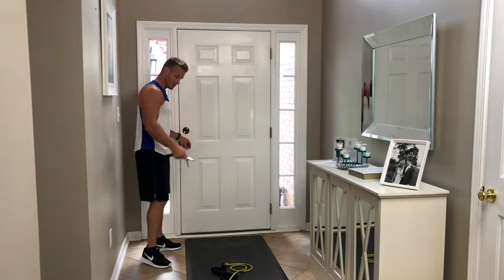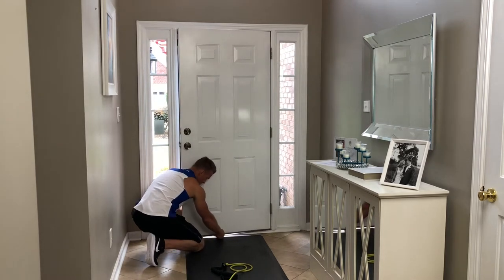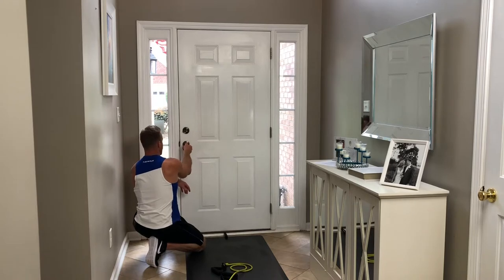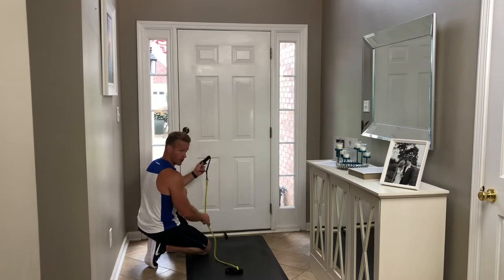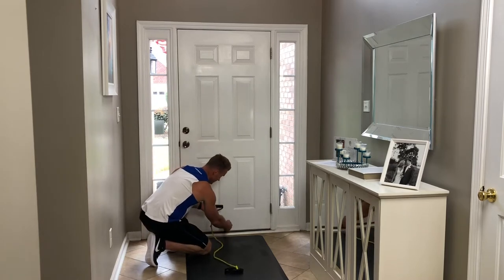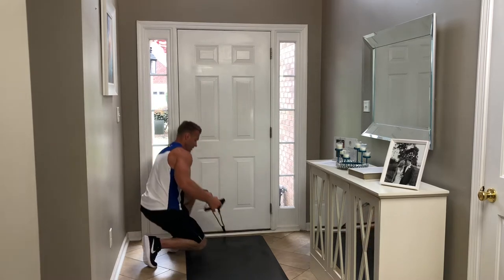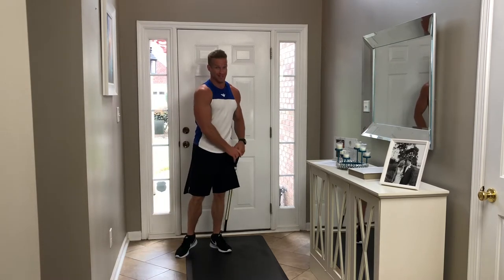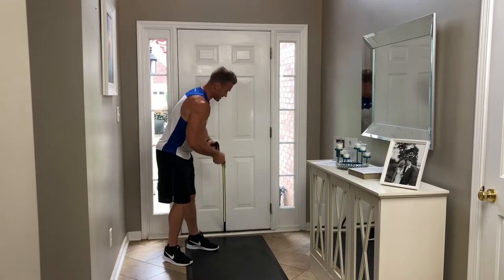I'm going to put this at the bottom of the door and pull it through tight, pulling really hard to make sure it doesn't slide through. I'm also going to lock my door because I don't want somebody walking in during my workout. Now I'll run the resistance bands through that loop, and I am anchored from the bottom of the door — I don't have to stand on the bands. I can step out and do whatever I need to do safely.